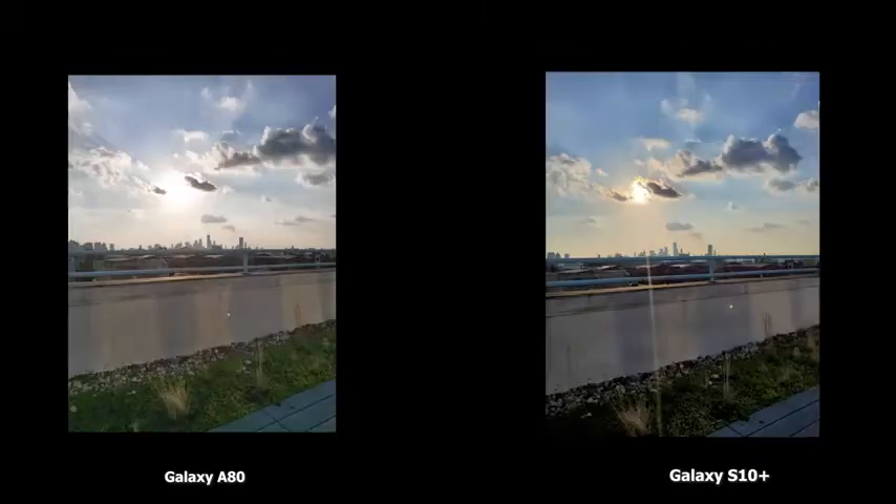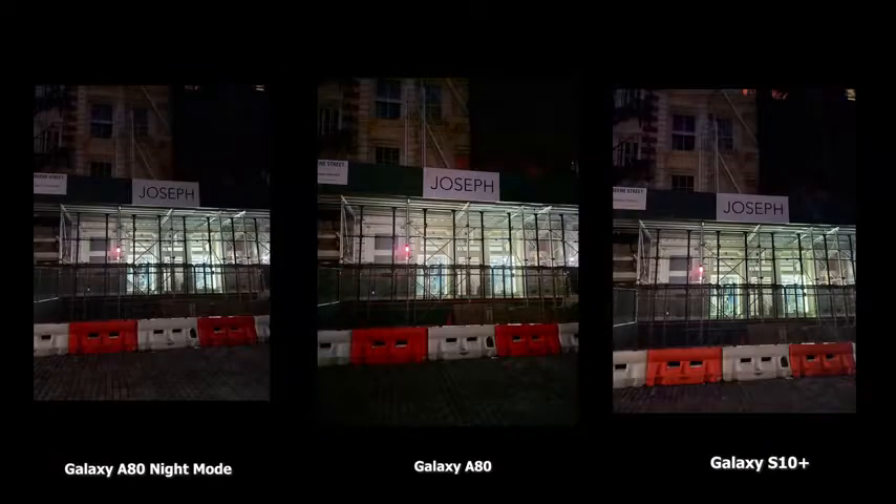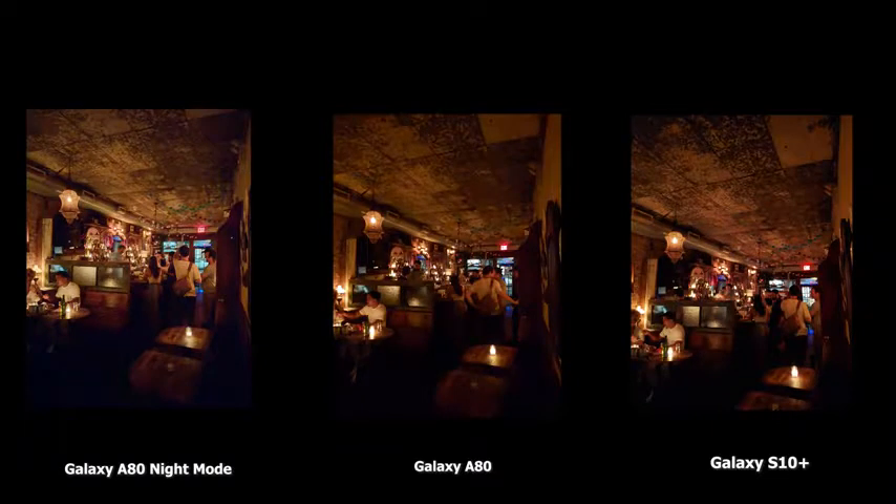Shooting directly at the sun, the A80 does a good job, but the S10 Plus has better dynamic range and actually showcases the sun rather than a flash or blob like on the A80. For nighttime shots, the A80's night mode shows more street detail. The Galaxy S10 Plus scene detection also picks this up well. Overall, the A80 has a slight edge with its night mode in the bar shot — a little brighter with more balance to the scene. The standard A80 shot without night mode is a little darker by comparison.